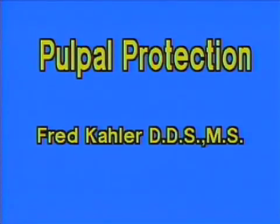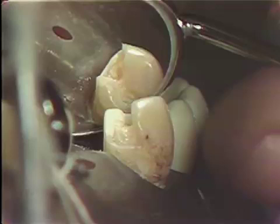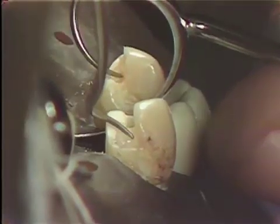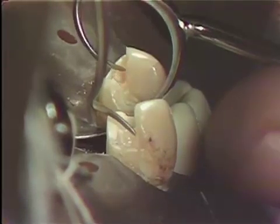For proper pulpal protection, a zinc oxide base and a zinc phosphate base will be placed. Note there is a good deal of dentin removed beyond the dento-enamel junction in this area on the axial wall.